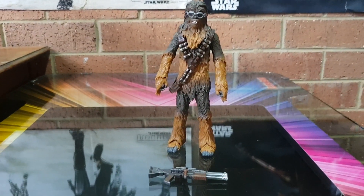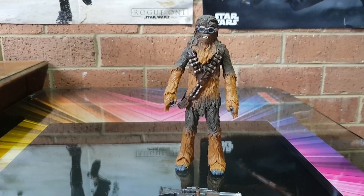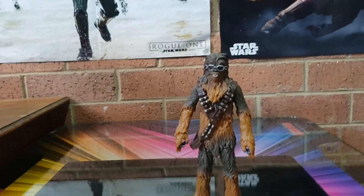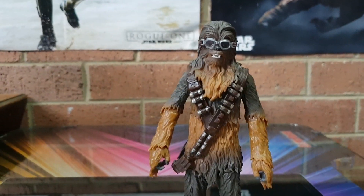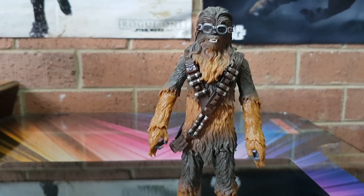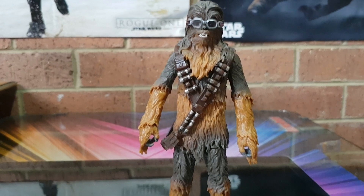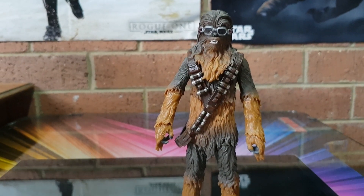I'm not going to go into it in too much detail as it's been done before and many people have it, but there is a reason why I'm doing it. Anyway, I'll have a quick look at it. He's cool — a little bit different from our other 6-inch Chewbacca, either the vintage series or the original Black Series.